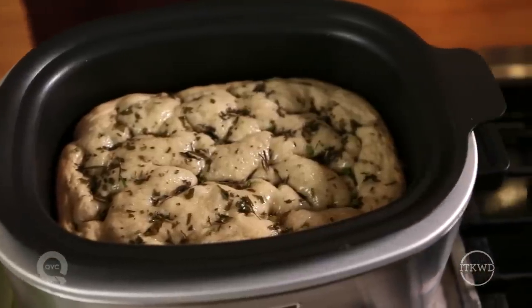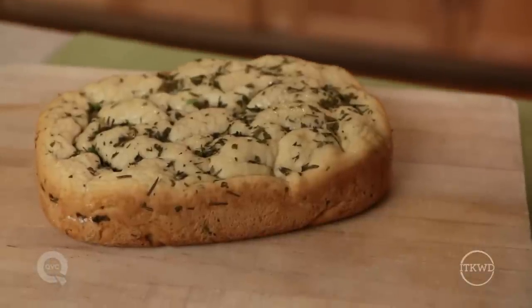Did you know your slow cooker can also bake bread? Picture it — homemade bread every night with your dinner and you'll never touch your oven. I'm going to show you how to make slow cooker focaccia with Italian herbs.